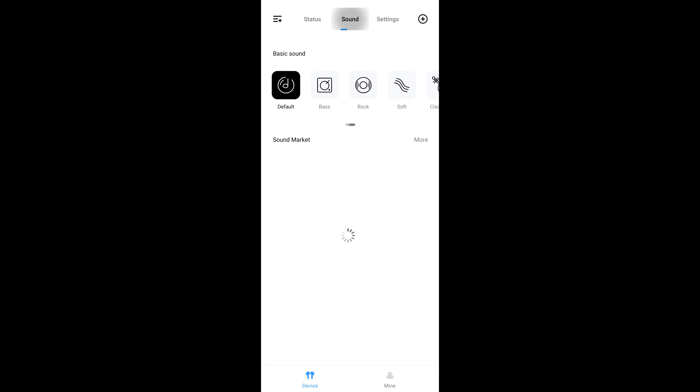Once updated it will automatically reboot and you're back on the main screen, which has three ribbons along the top: Status, Sound, and Settings. Sound allows you to select one of five presets: Default, Bass, Rock, Soft, and Classical — and as always I found the Default to be the best option. The presets aren't horrendous, but you're going to want the ability to customise the EQ to your own preferred sound signature, which unfortunately the Haylou Sound app doesn't currently offer.